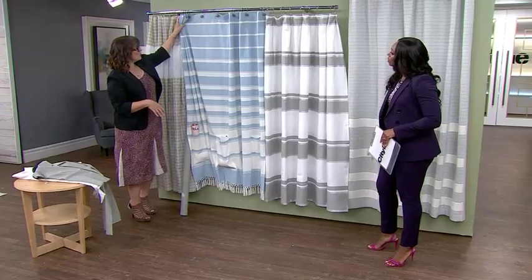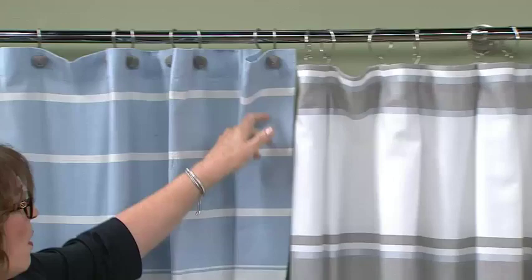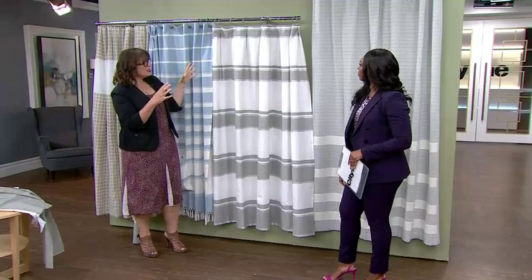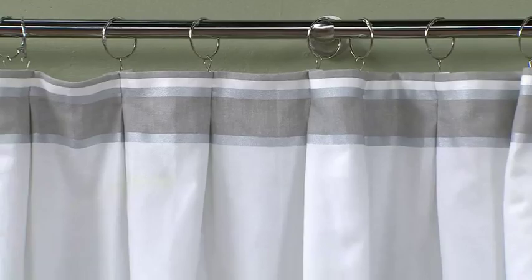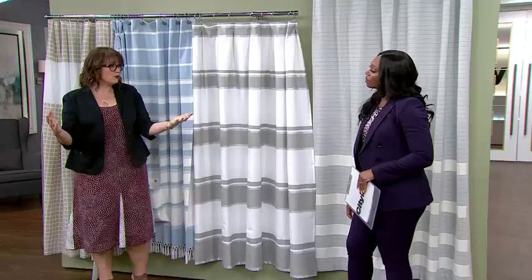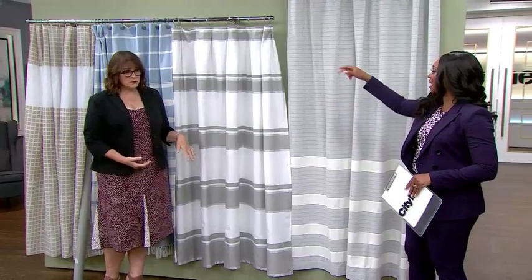Over here, instead of having the top that you see on a typical curtain — which is super flat like a sheet when open — now it's more like a drapery treatment. It's all been pleated with nice big rings, just a little bit more of a decorative finish. Often when doing beautiful shower curtains, we'll do 80 or 84 inches rather than the standard 72 inches to give it more fullness. It feels a little more graceful, looks more luxe — the more fabric the better, so it always looks full.